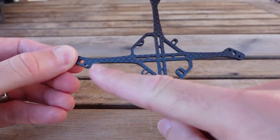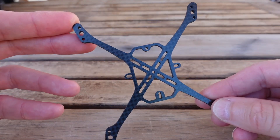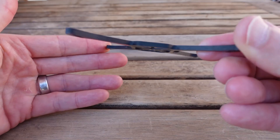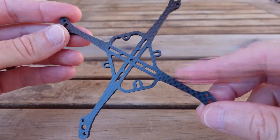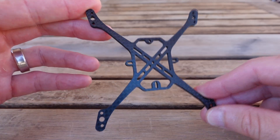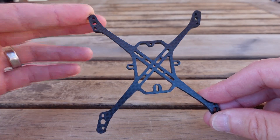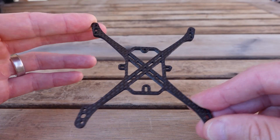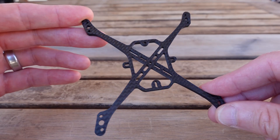114 refers to the distance motor mount to motor mount, so it's 114 millimeters. This is cut in three millimeter thick carbon fiber, and that's the thickness I recommend. There's also going to be an option to get it cut a little thinner at 2.5 millimeters — that'll save a little bit of weight. If you are on a weight-sensitive build and you're going to keep it clean in terms of clean props, you can probably drop down to that and be just fine.